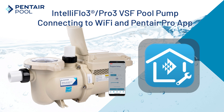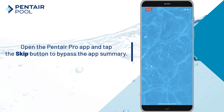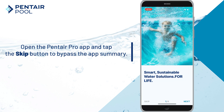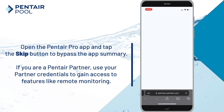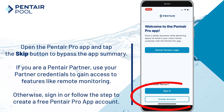First, open the Pentair Pro app and tap the skip button to bypass the app summary. If you're a Pentair partner, use your Pentair partner credentials to gain access to features such as remote monitoring. Otherwise, log in or follow the steps to create a free Pentair Pro app account.